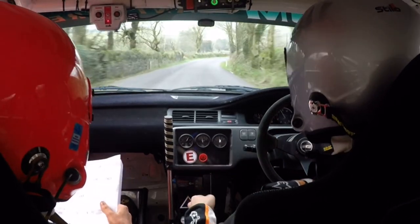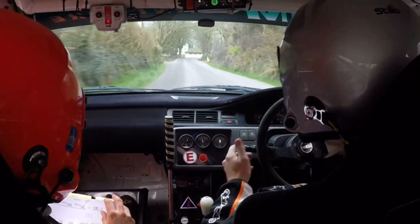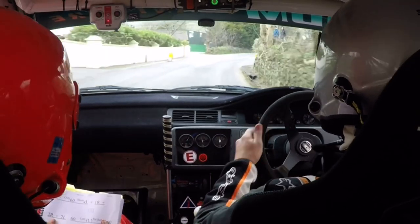2 right, long, 60. And a 1 left, 100. 3 right, don't cut, only 60. And a short 4 left. Short 4 left.